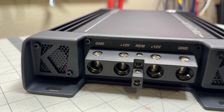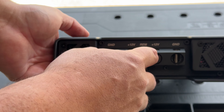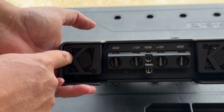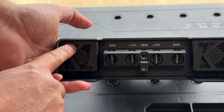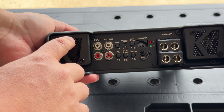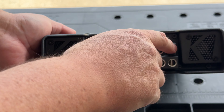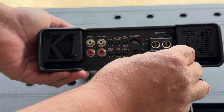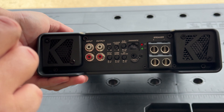There it is — this thing is an absolute piece of metal. I really love the design: the Warhorse logo, the font, and of course Kicker up on this end. There's also another engraved portion that shows the model number. Let's flip it on its side.